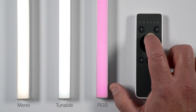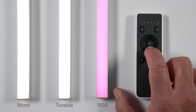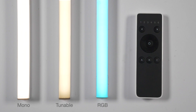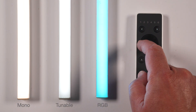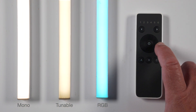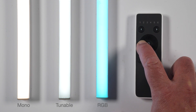To dim up, press and hold the top of the wheel; to dim down, press and hold the bottom of the wheel. Color temperature — tunable white: for 5000K, short tap on the right side of the wheel; for 2700K, short tap on the left side of the wheel. To increase the color temperature, press and hold the right side of the wheel; to decrease the color temperature, press and hold the left side of the wheel.